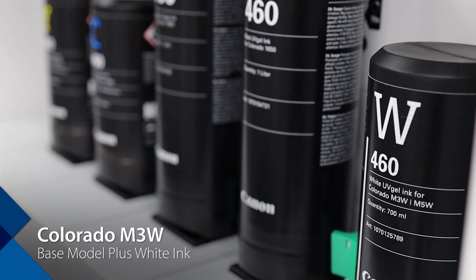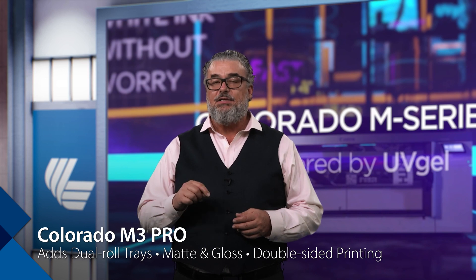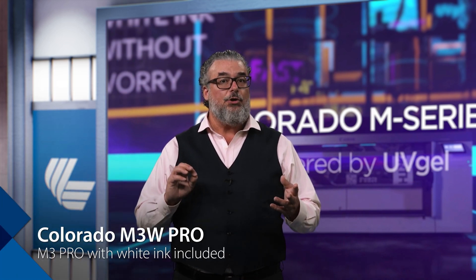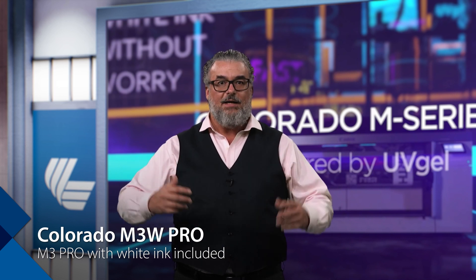The M3W is the base model plus white ink added — very simple. The M3 Pro is next up and adds a few things: dual roll trays, matte and gloss ink options, and double-sided printing. Inks are still 700 milliliter. The M3W Pro is the M3 Pro but with white ink included.